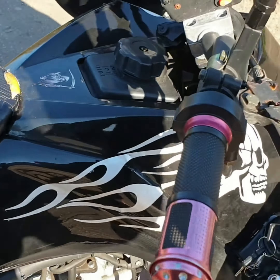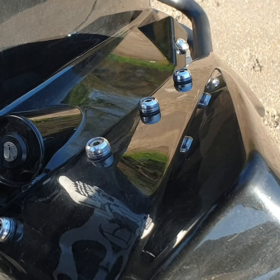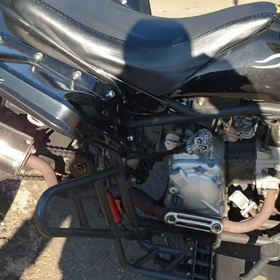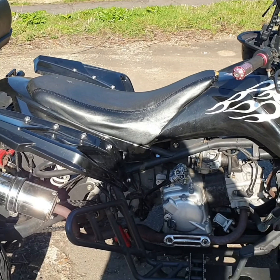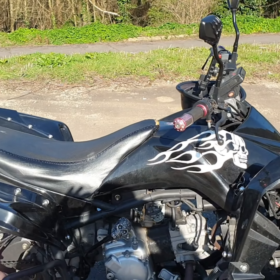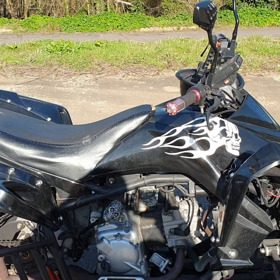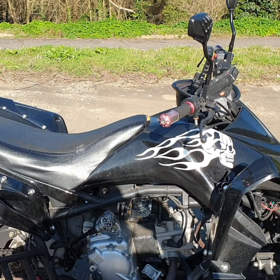She sounds pretty good. So that is Evil — she's 300cc, top speed 68 miles an hour.